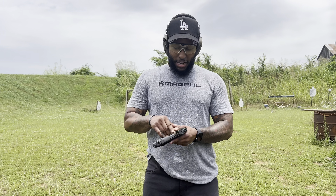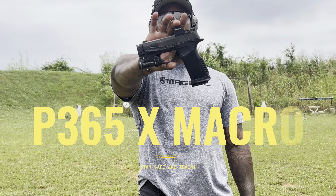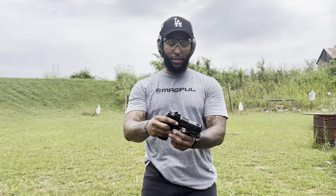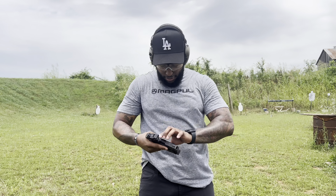Welcome back to the Shooters Club. Today we're going to review my summer carry — this is a P365X Macro — and I'll go over all the stuff that I've put on here, so stick around to the video.